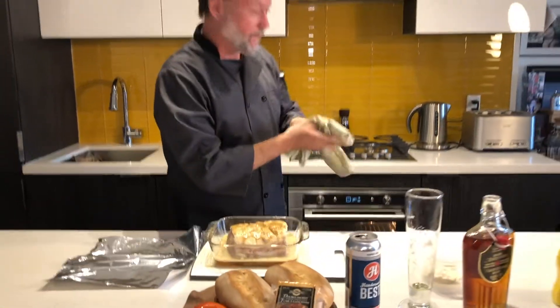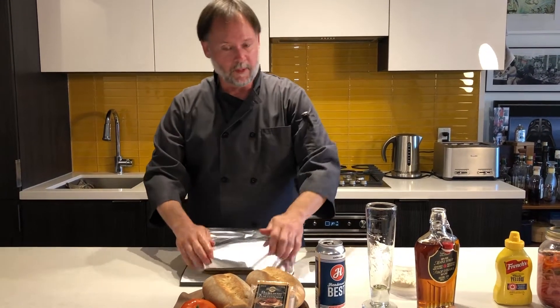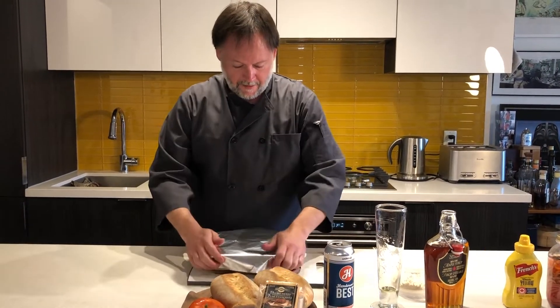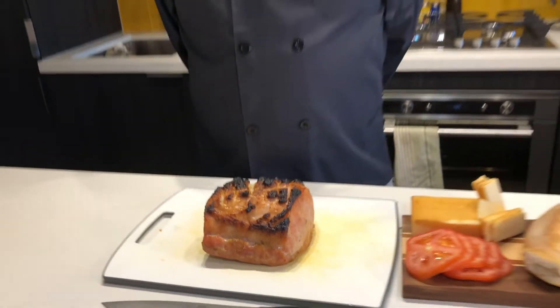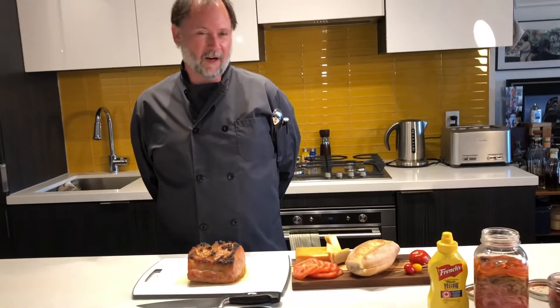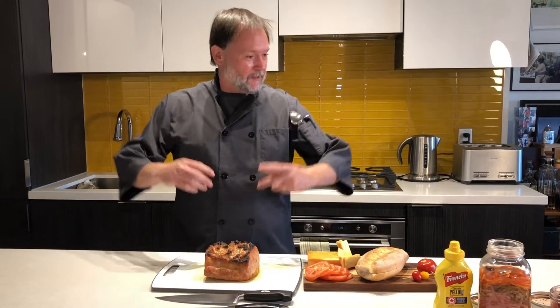I've got my oven preheated to 425. We're going to roast this for about an hour — covered for the first 30 minutes, then remove the cover for the second 30 minutes to crisp up that skin. Look at that gorgeous hunk of hog, and I've got to tell you, it smells spectacular. You're getting that beer flavor and the maple syrup is really coming through.